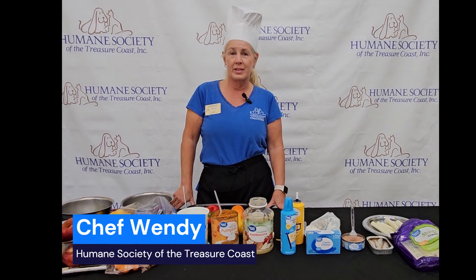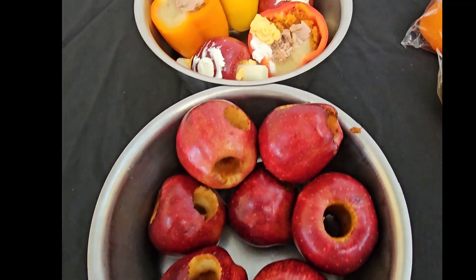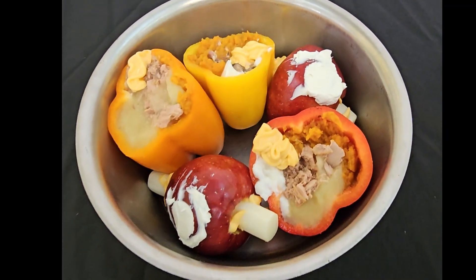Hi, I'm Chef Wendy at the Humane Society of the Treasure Coast in Palm City, Florida. We are making enrichment treats today for our pups.